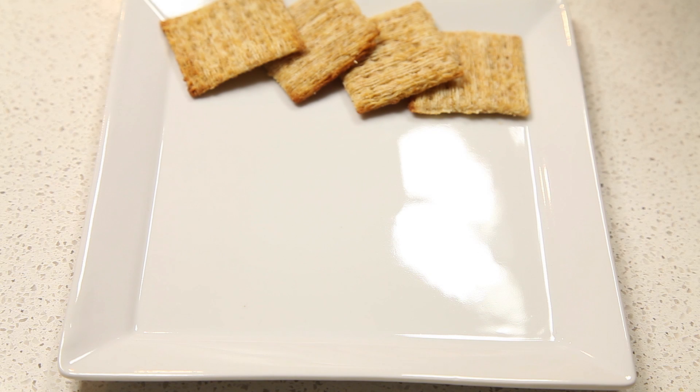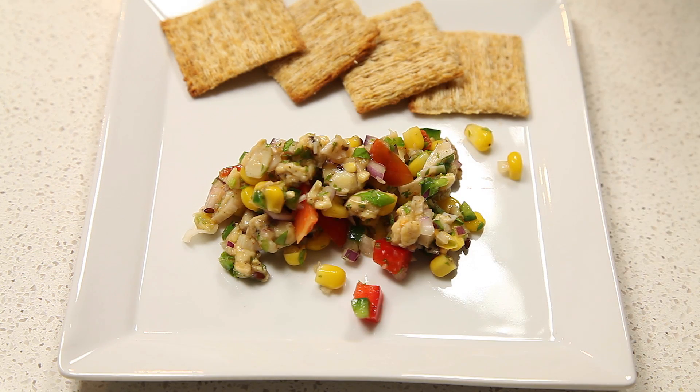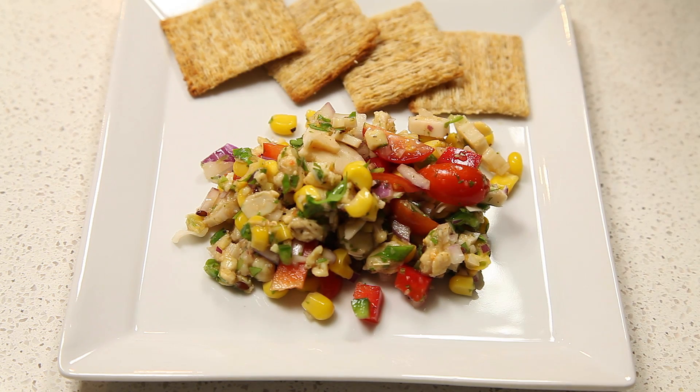Now that we have our vegan ceviche marinated overnight, we're going to serve some up with some crackers. And there you go — some easy and simple vegan ceviche. Eat and enjoy!